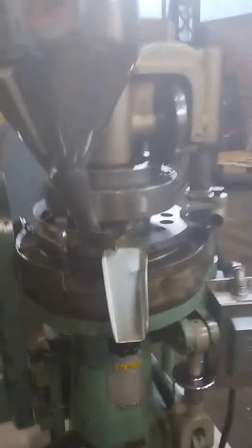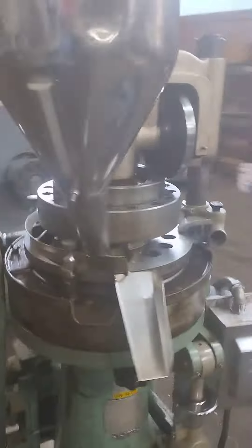Manistee D3 press. We've taken the covers off down here so we can go ahead and see the unit running.